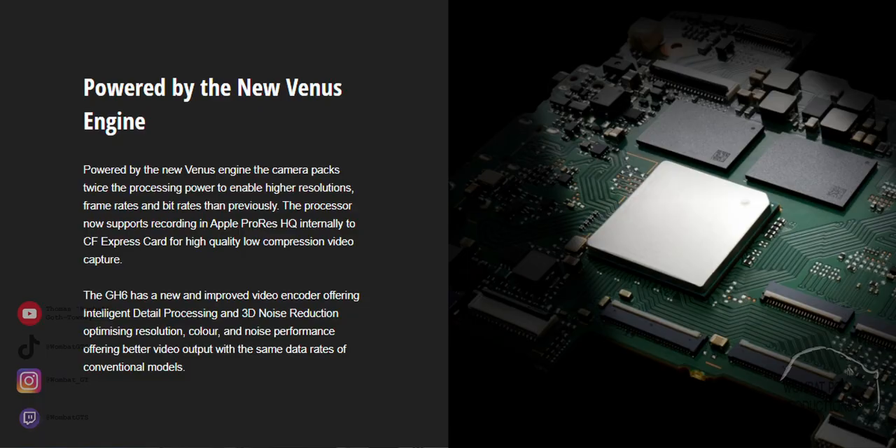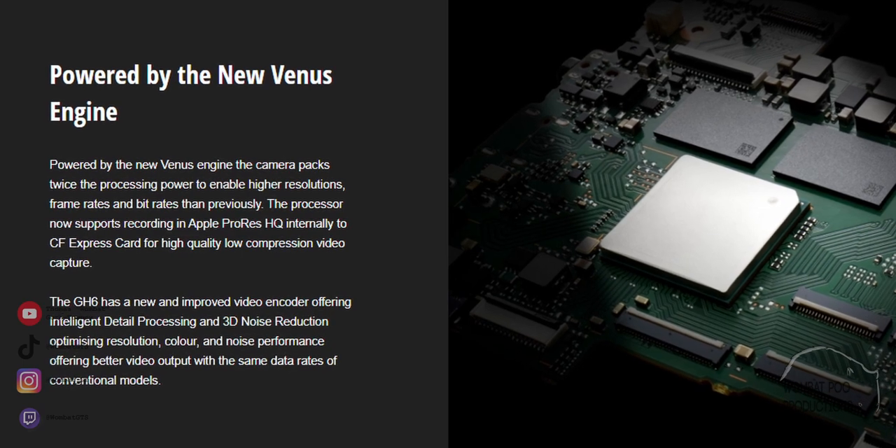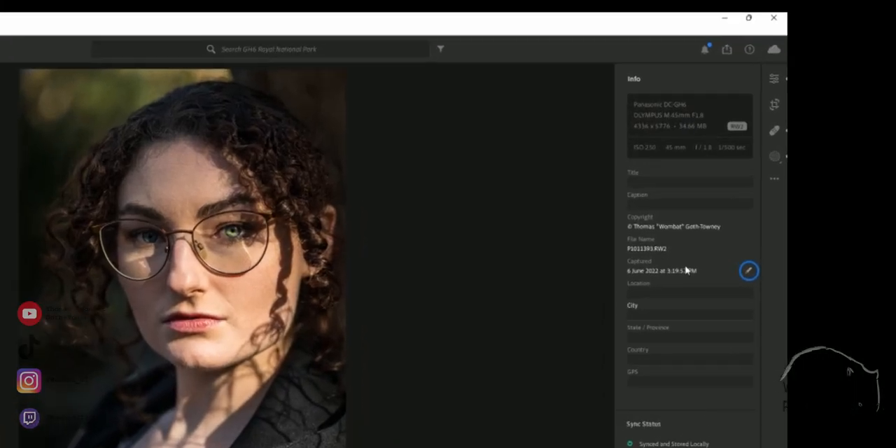Part two: the processor. The processor on a camera is responsible for dealing with everything from the sensor to the memory card — so everything from resolution of your photos and videos to in-body stabilisation and even autofocus. Panasonic claimed the new Venus engine processor in the GH6 triples the speed of autofocus and has twice the processing power, though they don't specify a comparison or reference point for either of those statements. Images from the GH6 cap out at 5776 by 4336, while video maxes out at an impressive 5.7K — roughly the same size as those images.